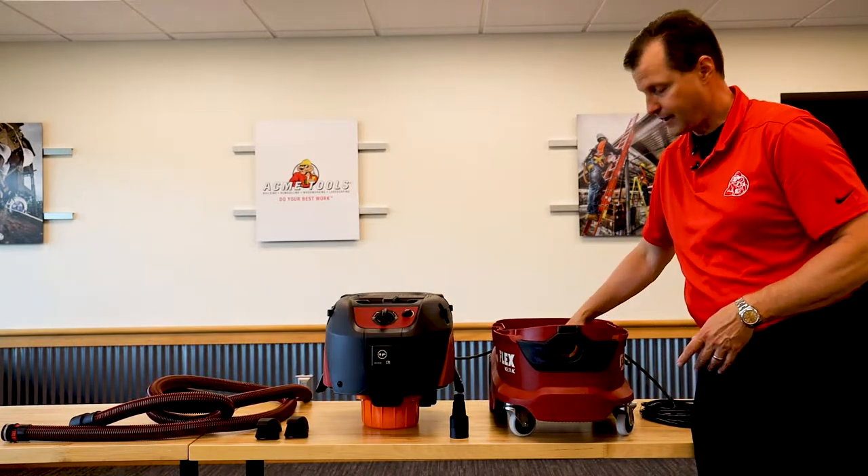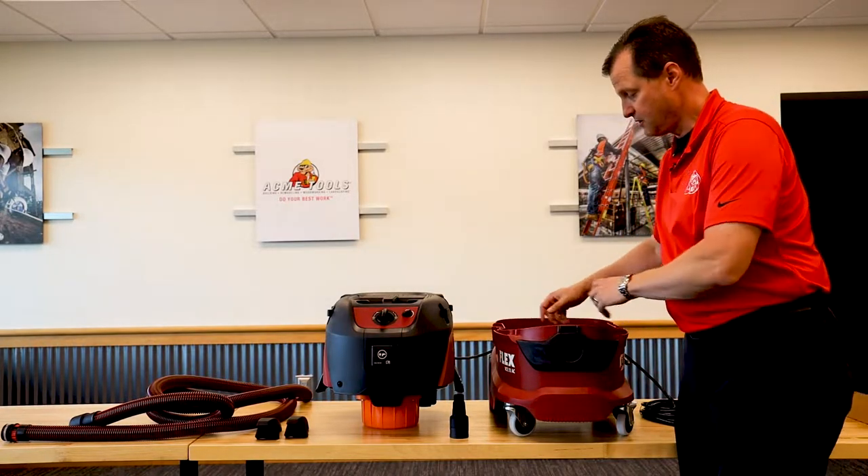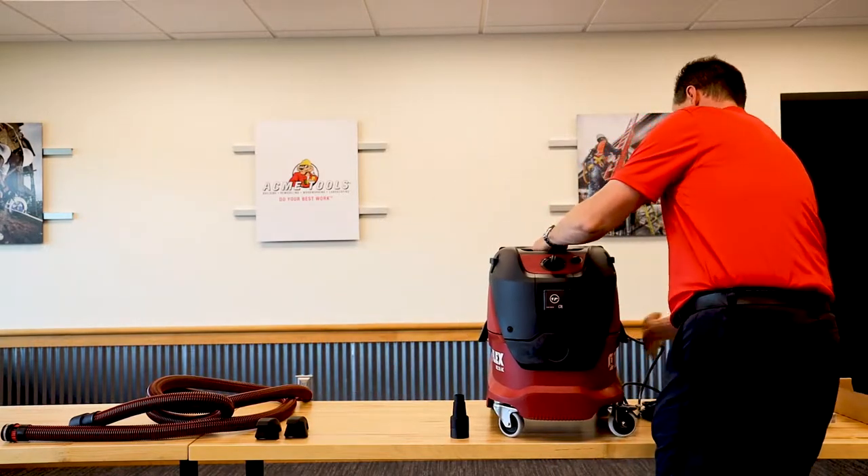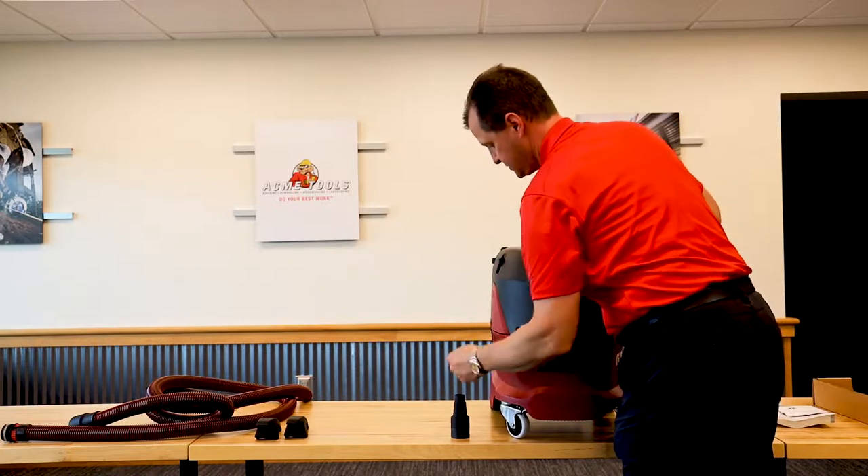So normally we've got nine gallon capacity, and it's going to be all stored right in here. Our motor unit is going to fit right on top — quick and easy, and those two lock in place.